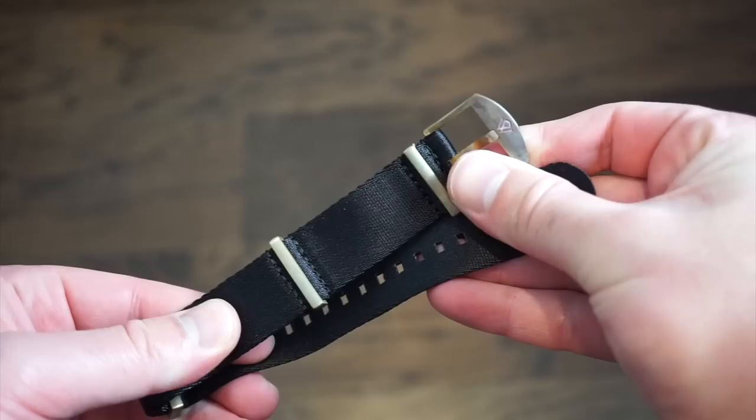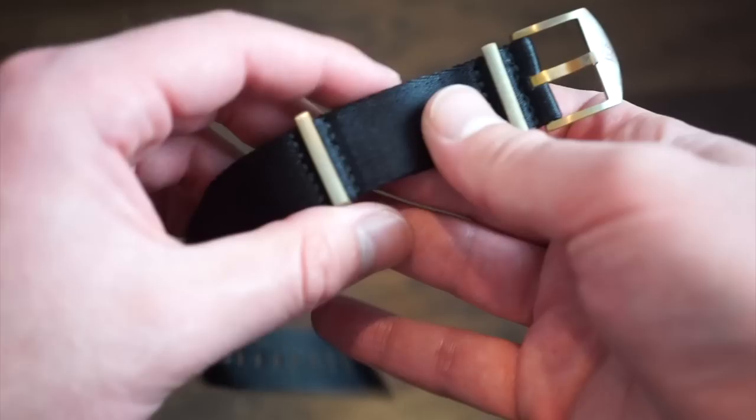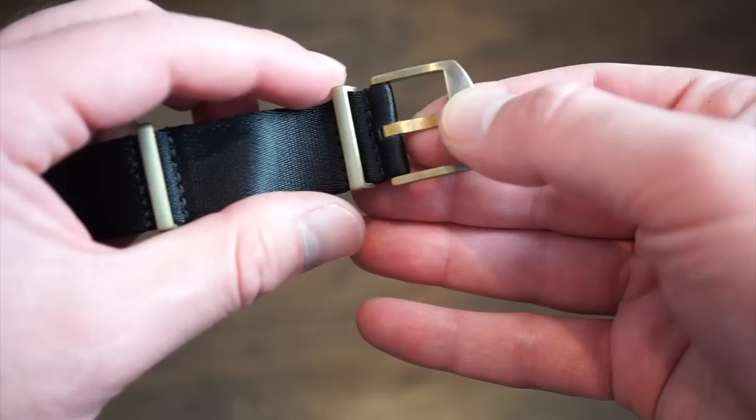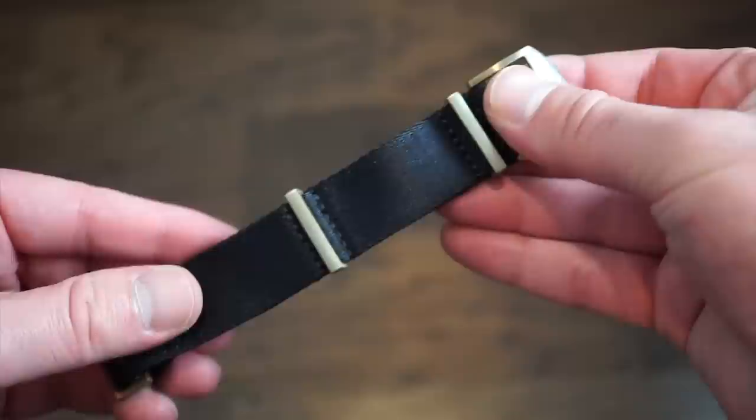There's also a bronze NATO strap — I've never actually seen a bronze NATO strap before. All the hardware is in bronze with a seatbelt-style design in 22 millimeters. It has a custom bronze buckle with 'Wicked' branding — a really cool bronze NATO to match the watch. All these straps will be options on the Kickstarter campaign.